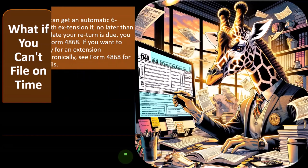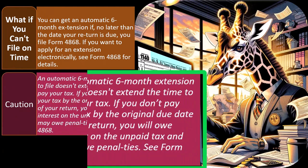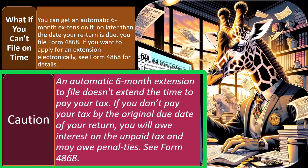Why? Because you're trying to avoid the penalties and interest of paying late. So caution: an automatic six-month extension to file doesn't extend the time to pay your tax. So if you don't pay your tax by the original due date of your return, you will owe interest on the unpaid tax and may owe penalties.